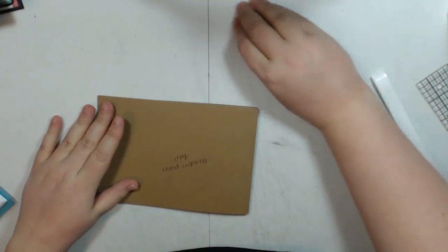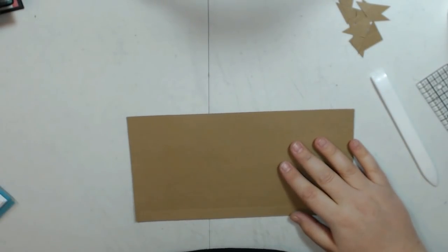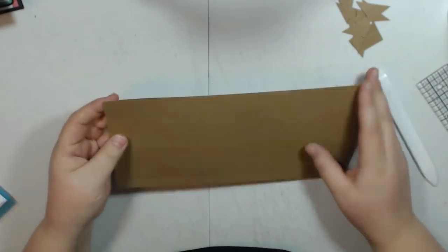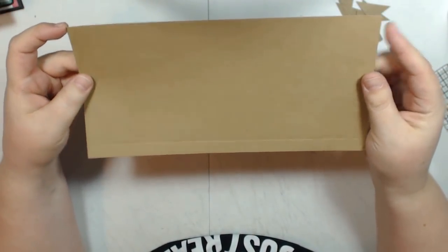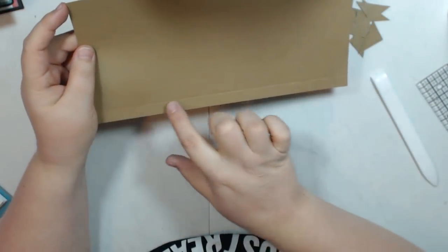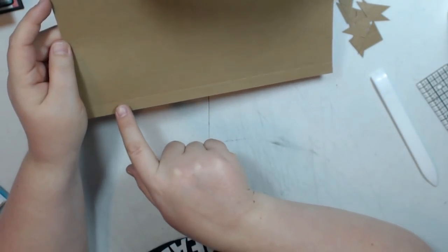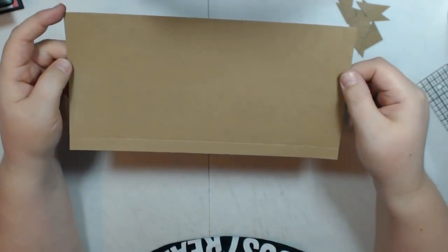Now I'm going to do the accordion part. The accordion pockets you cut two at 10 inches by 5 inches. Score on the 5 inch side at half an inch. Then score on the 10 inch side at half an inch, 1 inch, and 1 and a half inches, and then at 8 and a half inches, 9 inches, and 9 and a half inches.